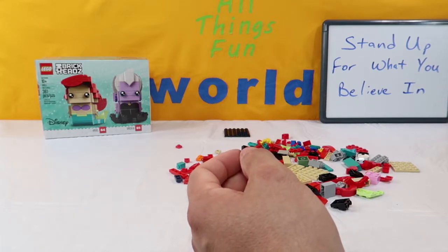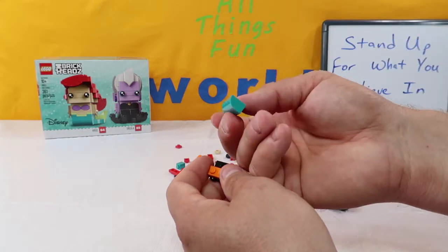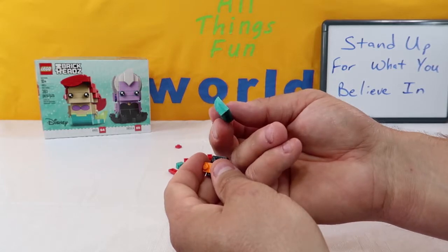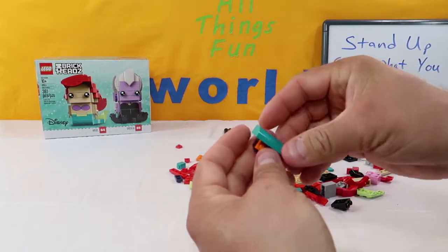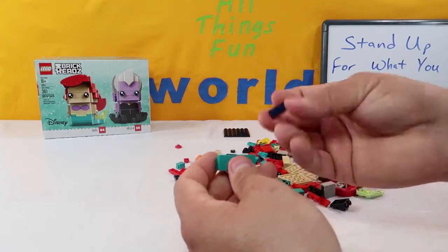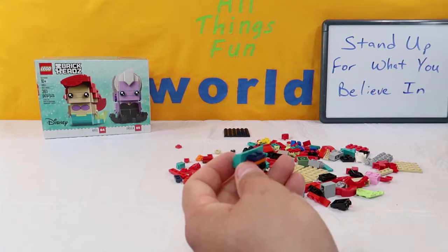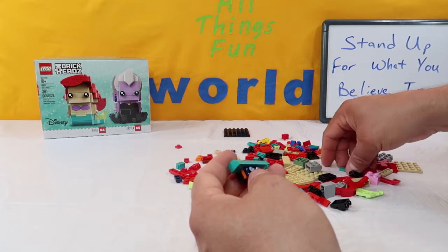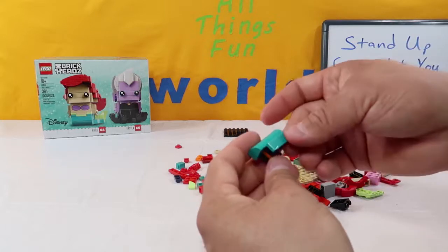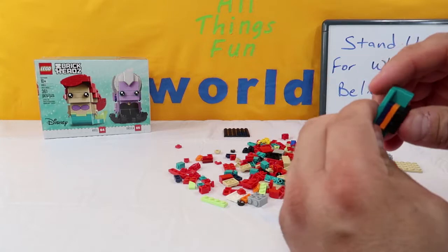Next up, we're going to take this long turquoise — or aqua — big long piece and put it right in the middle back here. Then we're going to take a dark blue two-piece and put it right there on the front. Then we're going to take a flat, smooth aqua piece and put it right across the top like that.